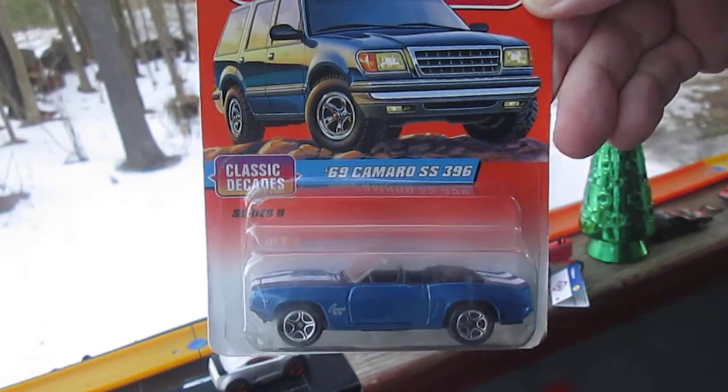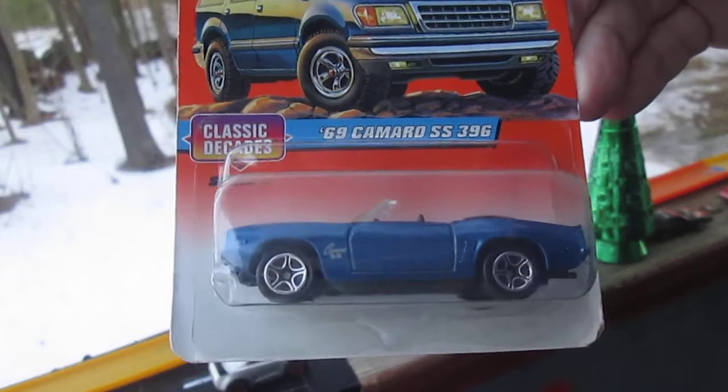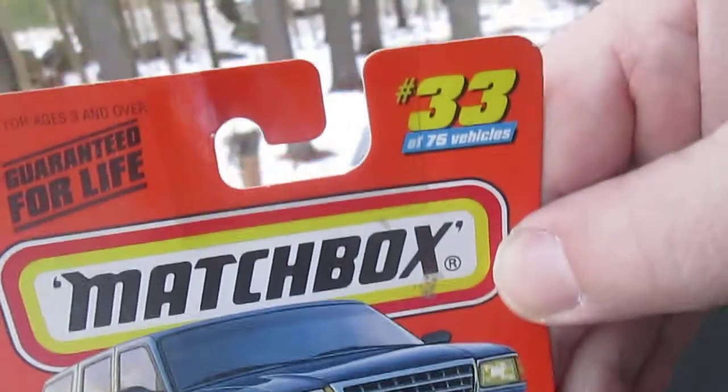Hello and welcome to Tibby's Town again for an unboxing of a classic Decades Matchbox. We have a '69 Camaro SS 396, and it is number 33.